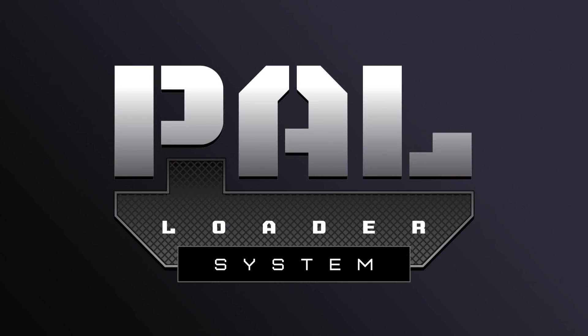Hi, I'm Jack Wood from Planet Eclipse, and today we're going to talk about the PAL loader system. In this case, we're going to be looking at the PAL-enabled e-mec.